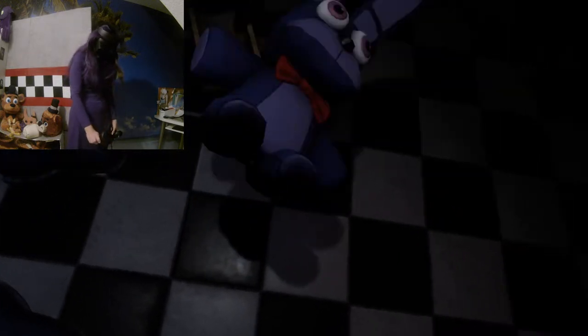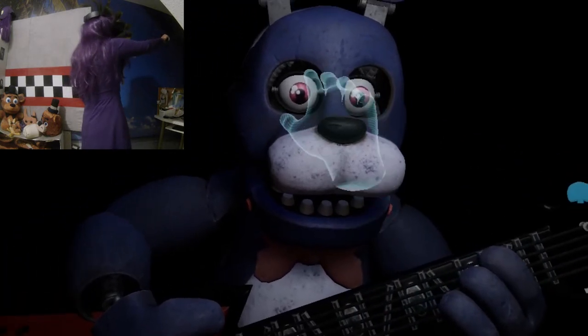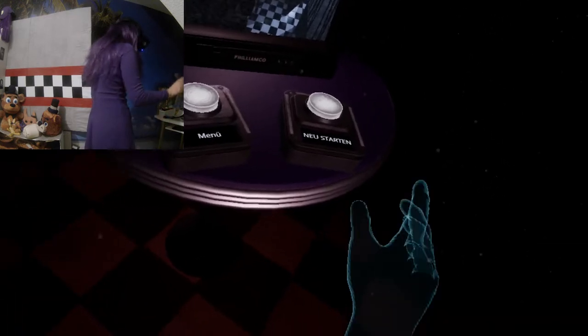Krischi, bist du okay? Bonnie, was meinst du? Okay, bye! Hi! Ich muss dich da nehmen! Oder auch nicht! Fuck! Plüschte war zu ablenkend! Das habe ich nicht zugehört!